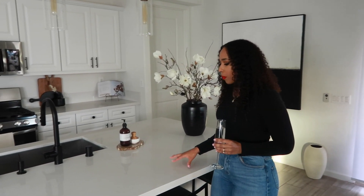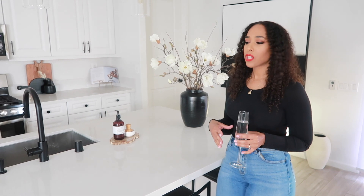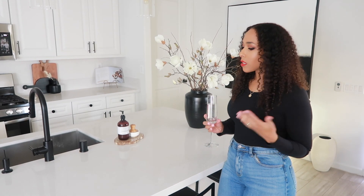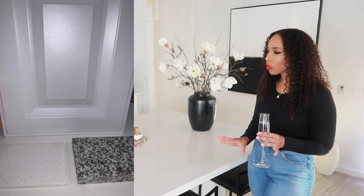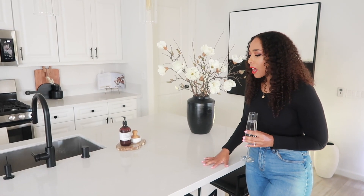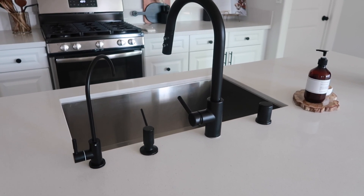For our countertop, we chose this quartz countertop — I think it's just called white. With new builds, they usually give you options. We looked at a few different builders here in Southern California, but this builder gave us two options, both granite — one more brown, one grayish smoky — but they were just too busy for us. Luckily they had one that wasn't going to break the bank.